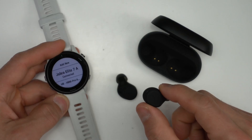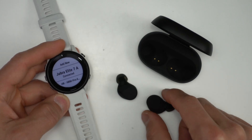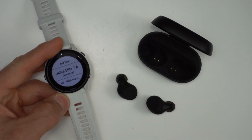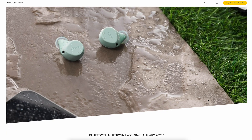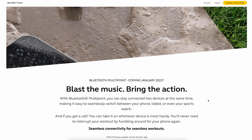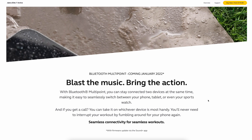These earbuds use Bluetooth 5.2, and the connection was solid with my iPhone, Samsung phone, as well as a few watches I had them paired with — so no worries there. What's great is that they also have an update slated for early 2022 which will allow for multipoint pairing, so you can connect to two devices at the same time and switch from your phone to another device seamlessly.